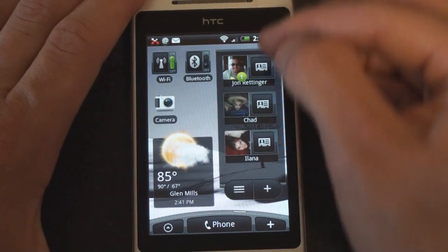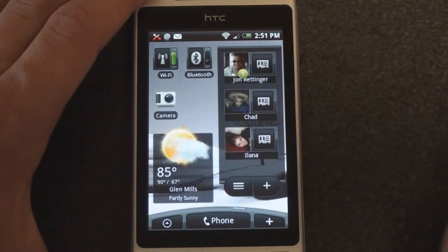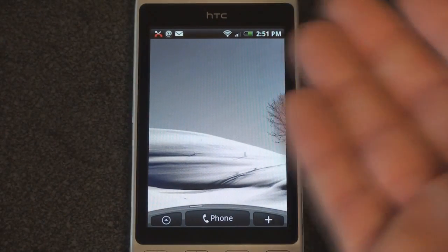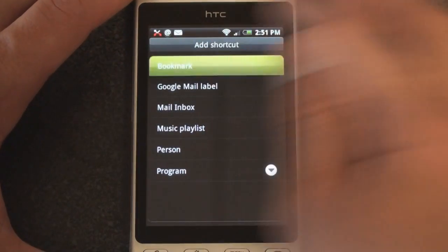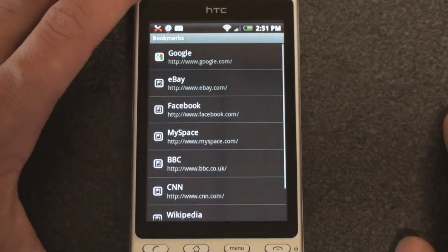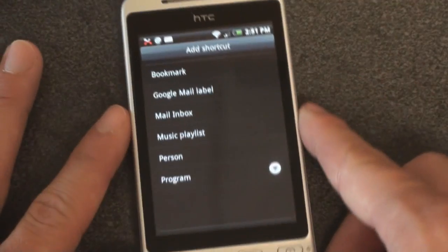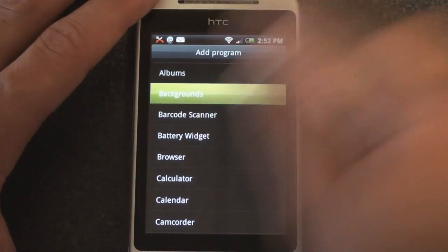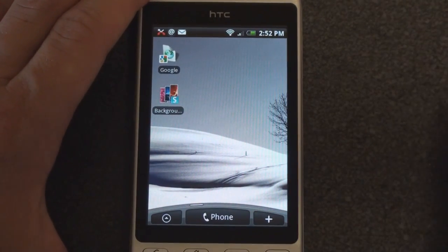Over here I have a set of shortcuts to dial favorite people, a Wi-Fi and Bluetooth switch, and a link to camera. Let's start customizing a panel. I'll click the plus button to bring up the list of widgets. We can bring up a list of shortcuts — for example, a bookmark right from the web browser on the Hero. We can put a link to Google. We can also do a shortcut to a Gmail label, a certain mail inbox, a person in your contacts list, or a program. For instance, there's a program called Backgrounds that lets you change all of the backgrounds and comes pre-configured with a ton of great-looking themes.